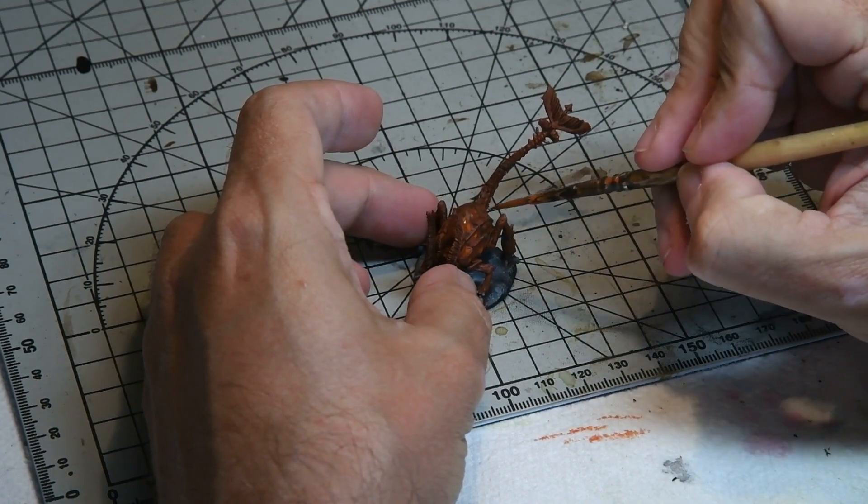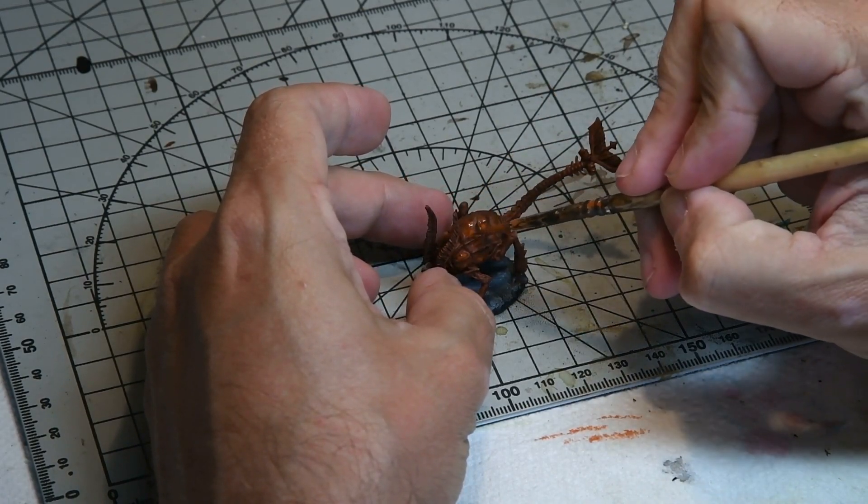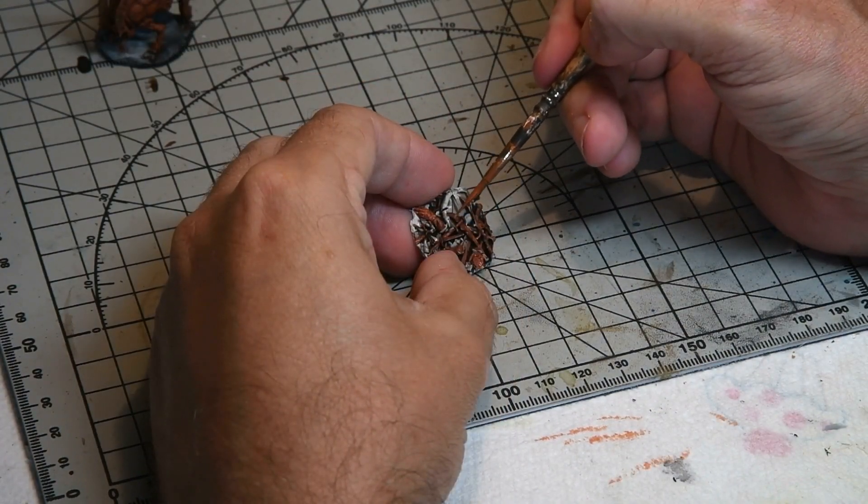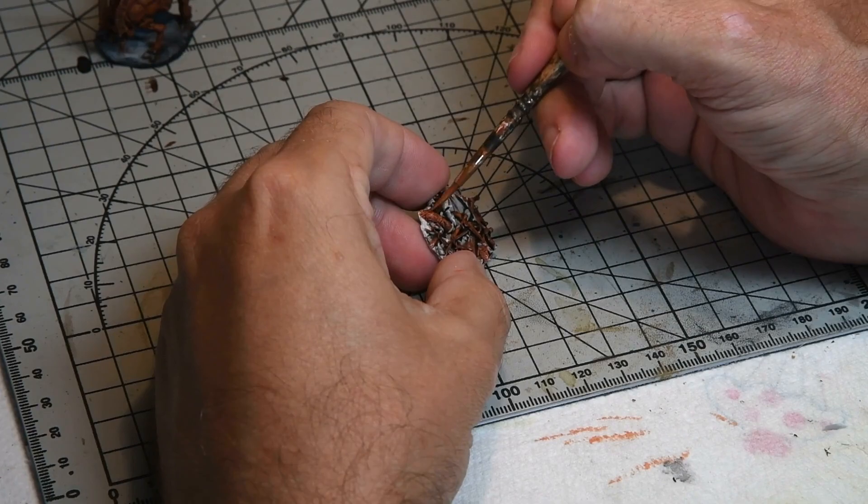With this dry, a slightly lighter shade from the Rust and Dust set was applied on the model. It was also applied on the base as well to pick out the various details.